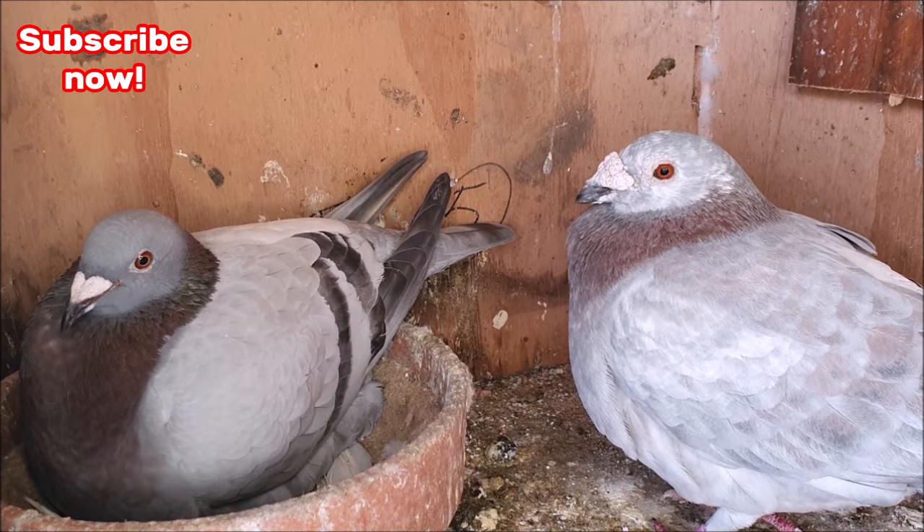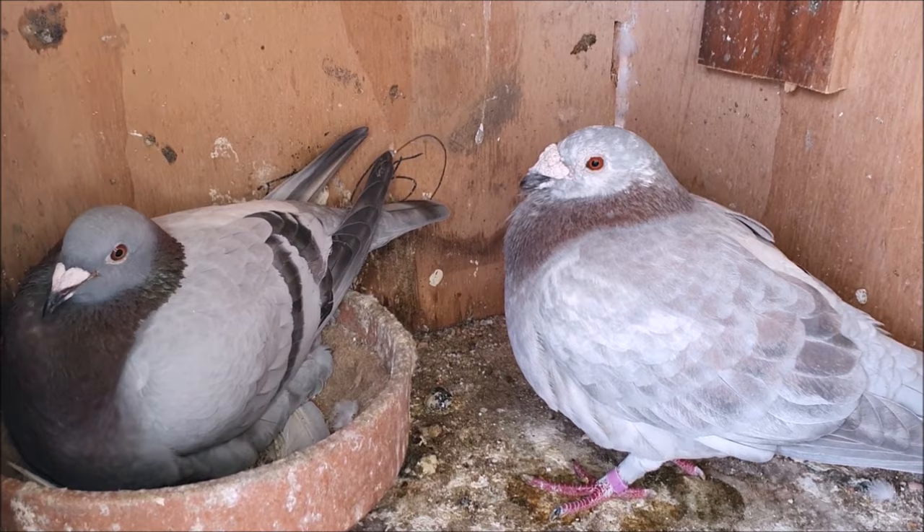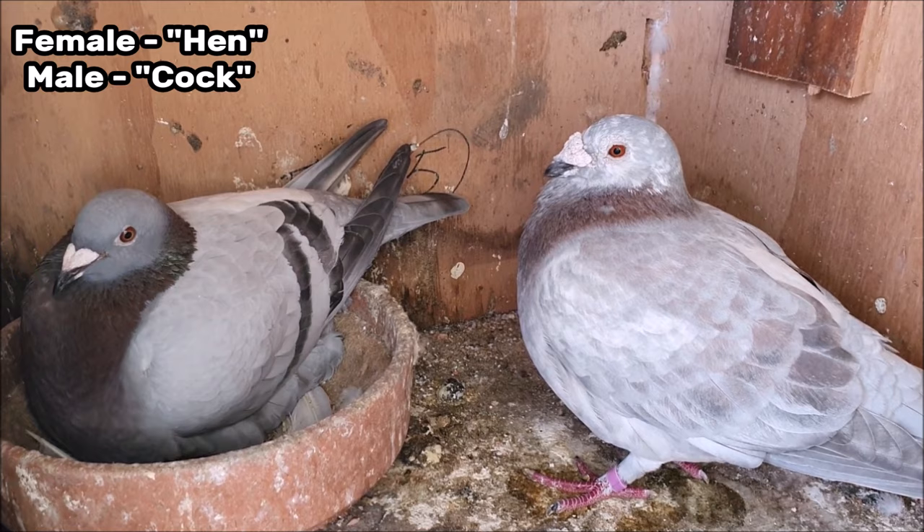The first and most important thing you need when you're trying to breed pigeons is of course a pair of breeding pigeons. You need a female pigeon which is called a hen and a male pigeon which is called a cock.